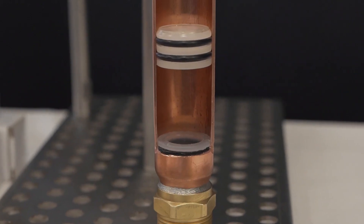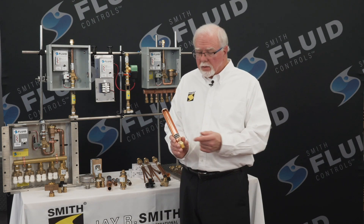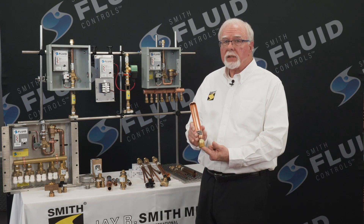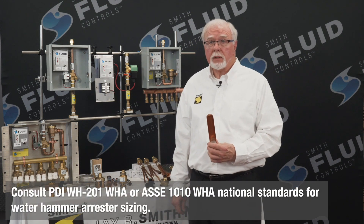Water hammer is real and needs to be controlled in all water supply systems, primarily caused by a quick closing valve or similar device, but it can be easily controlled by using a water hammer arrestor. The water hammer arrestor should be sized and located per the recommendation of the Plumbing and Drainage Institute WH-201 and the ASSE 1010 National Water Hammer Arrestor Standards. We have both stainless steel bellow units and piston type units. The piston type units contain a piston sealed against the ID of the copper shell with O-rings. When water hammer occurs, the water enters the arrestor and forces the piston upward, compressing the air and absorbing the shock energy. These are available in different sizes to accommodate the criteria noted in the two mentioned standards.